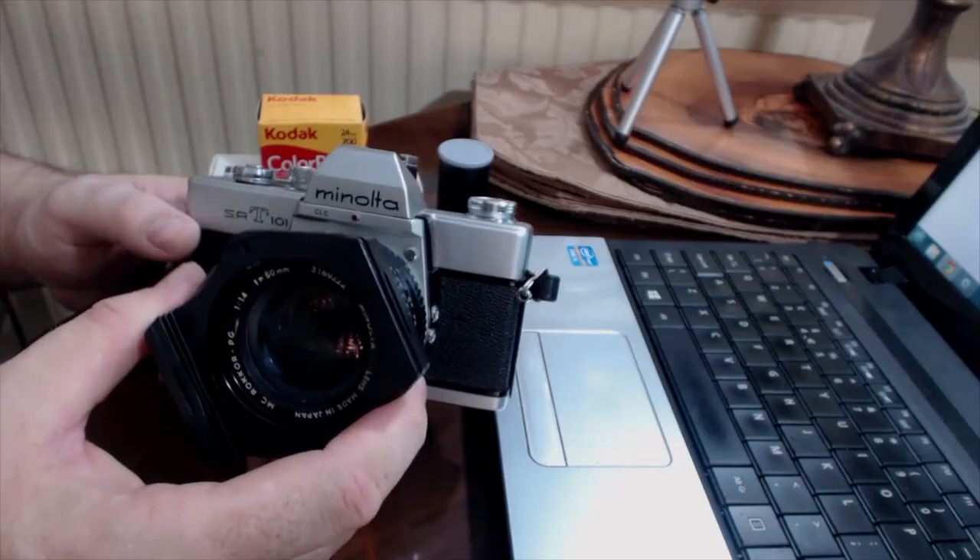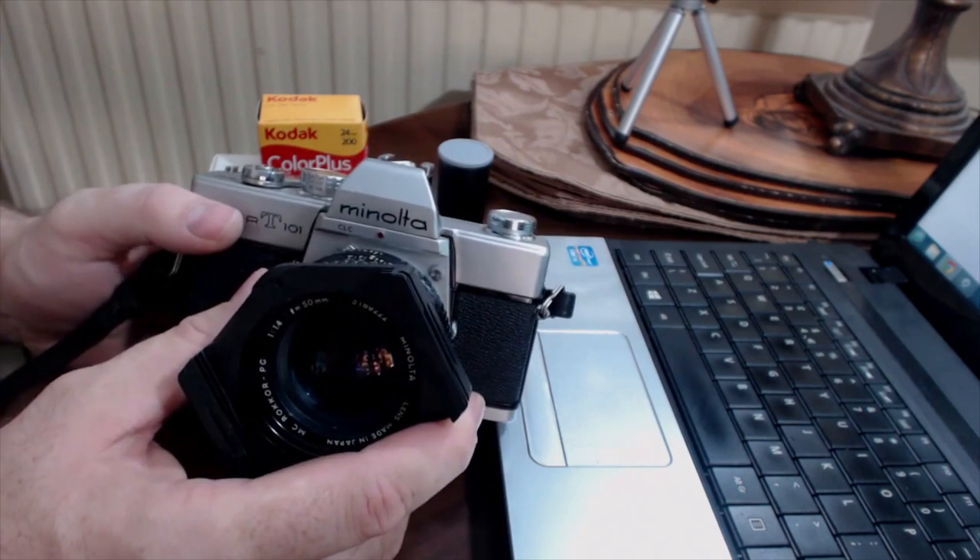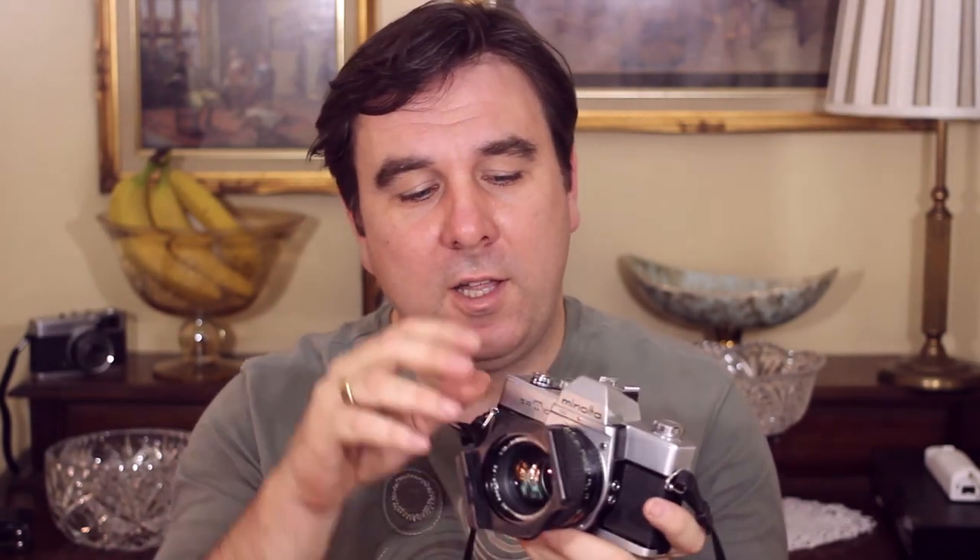The SRT-101 was also revolutionary because of the way it metered the scene. It had something called CLC — actually marked on the front of the body — which was kind of the first or one of the first zone metering systems. The metering system was biased for landscape photos: it knew that most of the time when we're taking pictures, the sky is at the top and the ground is below, and it would compensate for a really bright skyline or a dark foreground, so it wouldn't underexpose or overexpose.